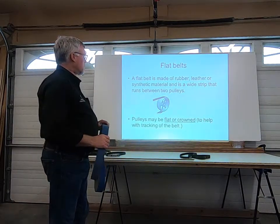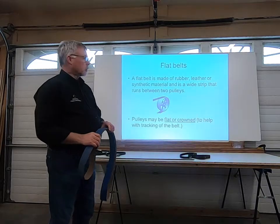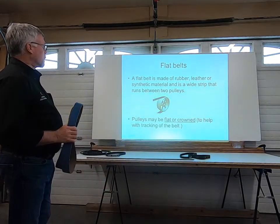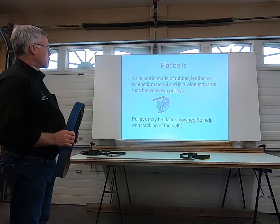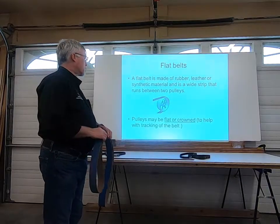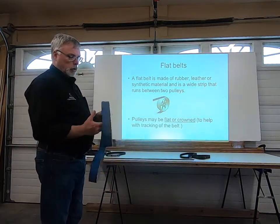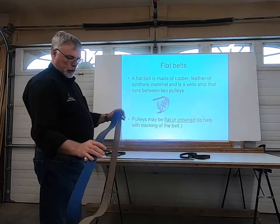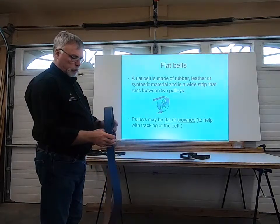We're going to move on and talk today about flat belts. We've already covered a lot of information on V-belts. A flat belt is made of rubber, leather, or synthetic material. It is a wide strip that runs between two pulleys. This is a good example of a flat belt — this is actually one off of our molder.